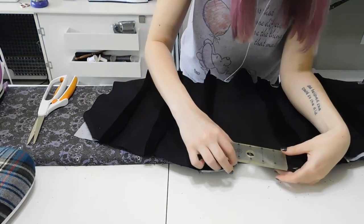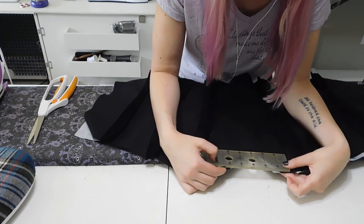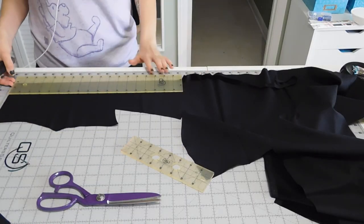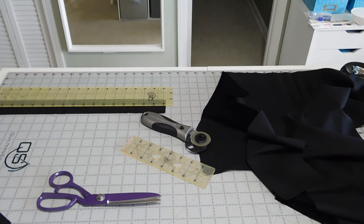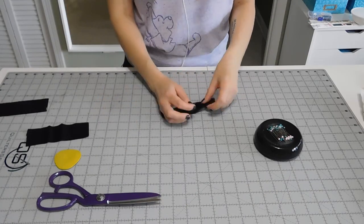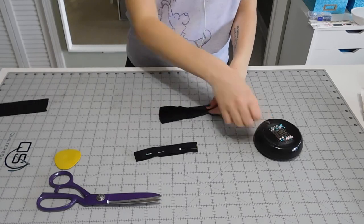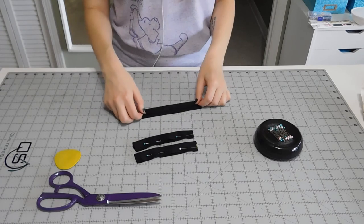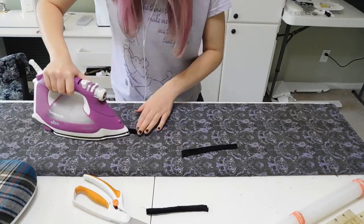Before sewing the velvet to the lining I measured the V cutout so I could start preparing the velvet strips that make up the detail inside it. I decided on cutting three strips of fabric that were seven inches long by two inches wide, cut out of the velvet using my rotary cutter. I pinned these strips right sides together, stitched them at a half inch seam allowance, and turned them right side out so that I would have the design I needed. After turning them I pressed them flat and set them aside.